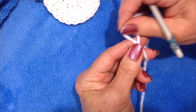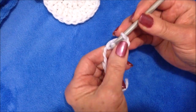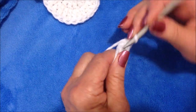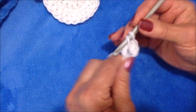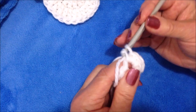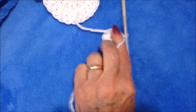Now I'm going to make the snout. Start with a slipknot. Chain five — one, two, three, four, five — slip stitch to join and form a ring. Carry the yarn end along the outside of the ring, chain one, make eight single crochet in the ring. To make a single crochet, insert the hook into the stitch, pick up the yarn and pull it through, then pick up the yarn and pull it through both loops. Make eight single crochet — two, three, four, five, six, seven, and eight. Now you can pull that yarn end and close up the hole. Slip stitch to join in the first single crochet and fasten off.